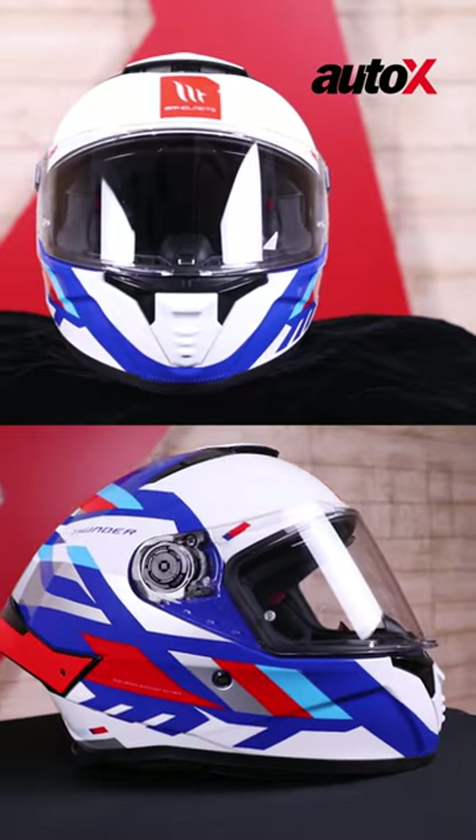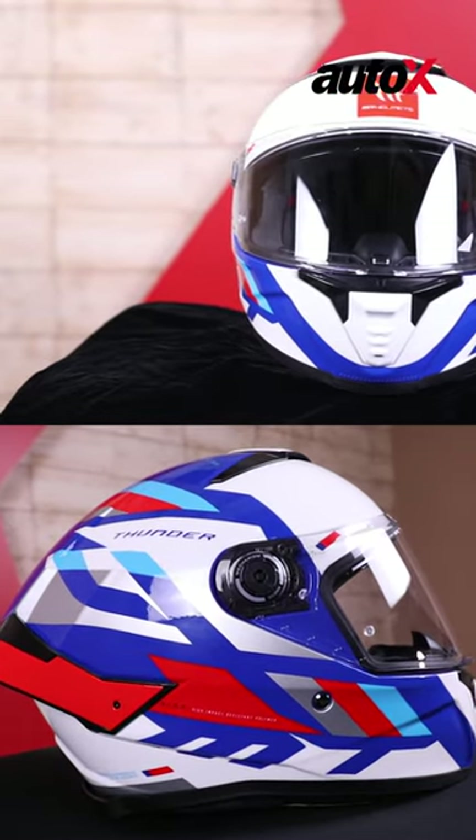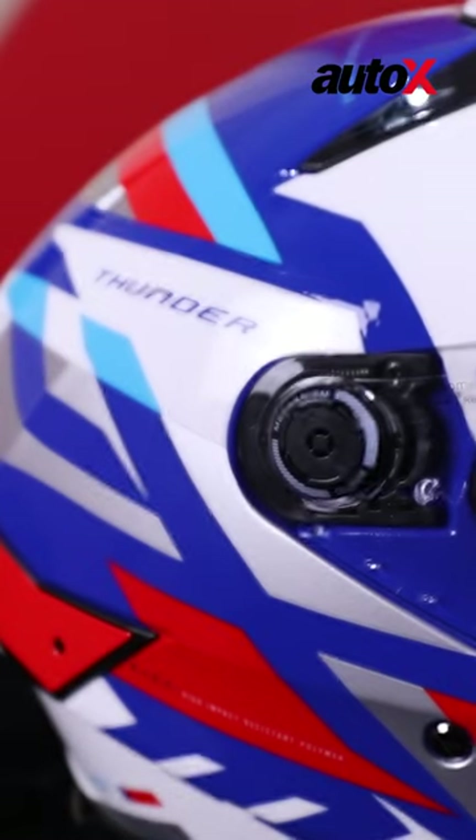Design wise, it's a really cool looking helmet. Everyone tends to agree, and even if you don't love this livery, MT offers a host of graphic options for the Thunder 4 series.